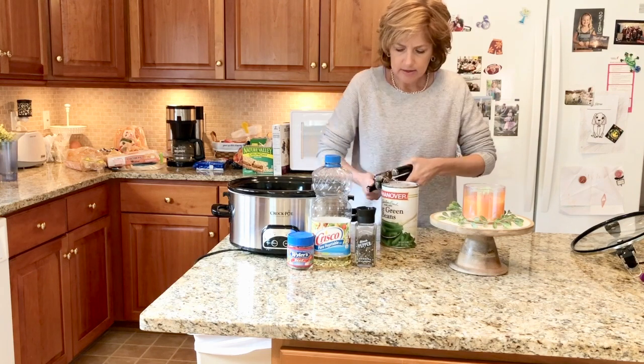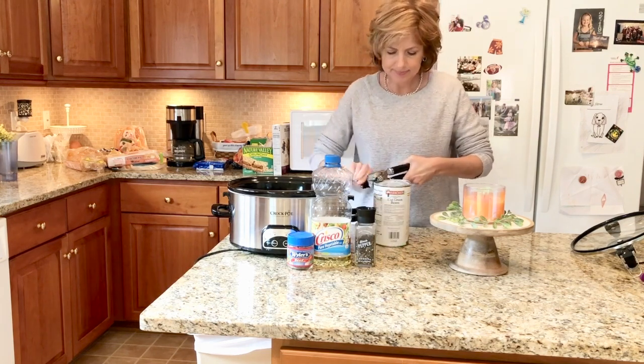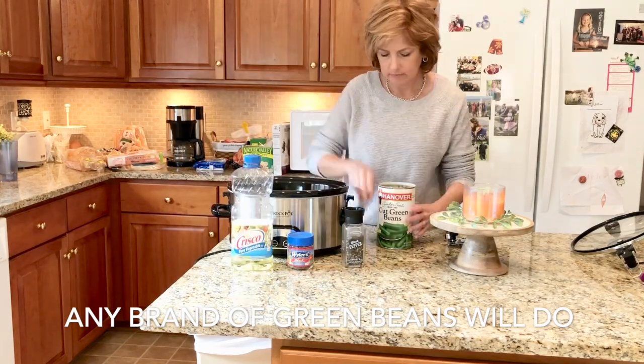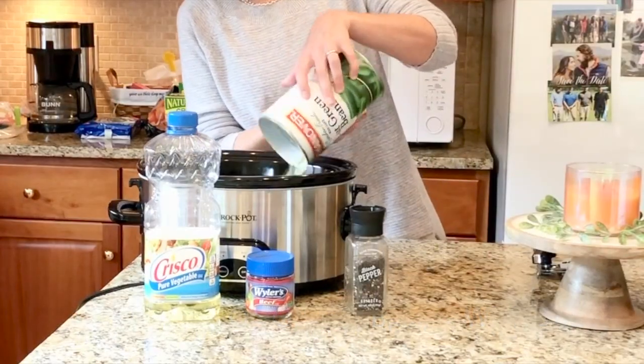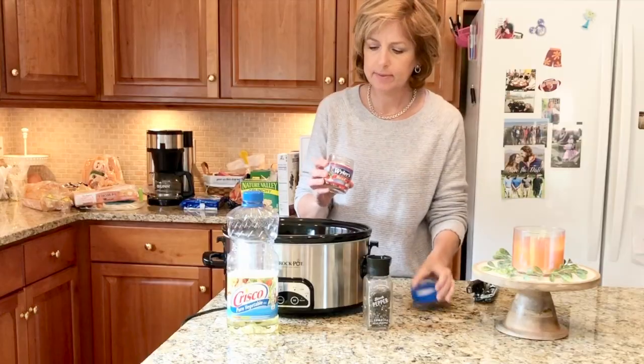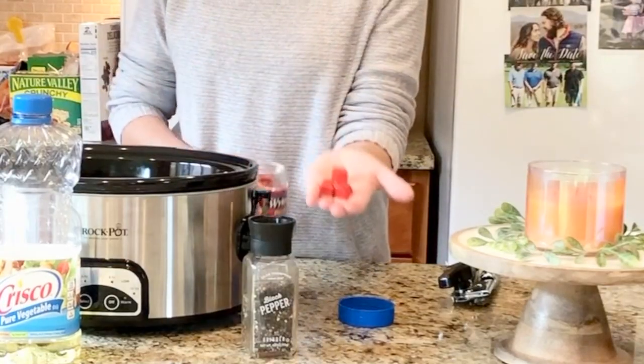Hey guys, I just wanted to share my absolute favorite green beans with you. They're so easy, and I think of my dear friend Monica every time I make them because she gave me her trick about 20 years ago. The trick is to use beef bouillon cubes and a splash of vegetable oil, and that makes them taste perfect.